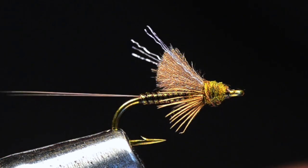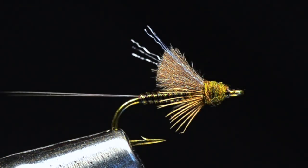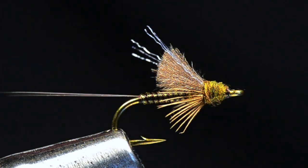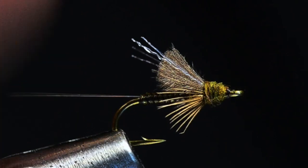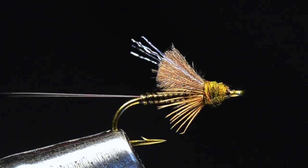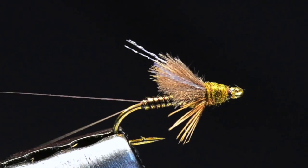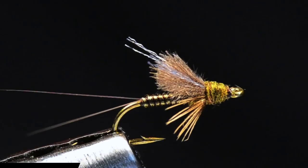I tie it in black, brown, olive, olive gray — like an RS2, which makes perfect sense. It's a variation on the theme where you're not throwing the same fly as everybody else, which has always been one of my big things. This Juju is certainly a different take on the matter.